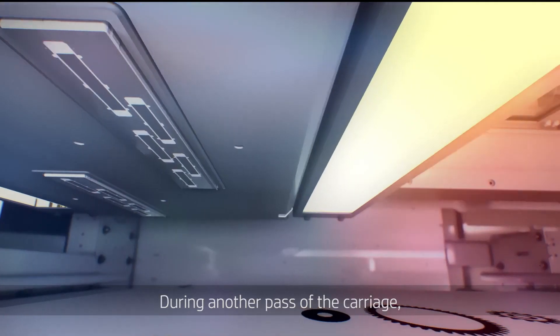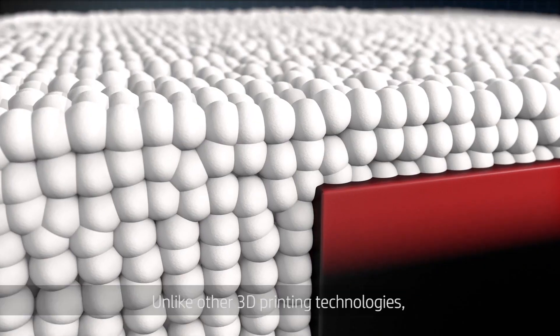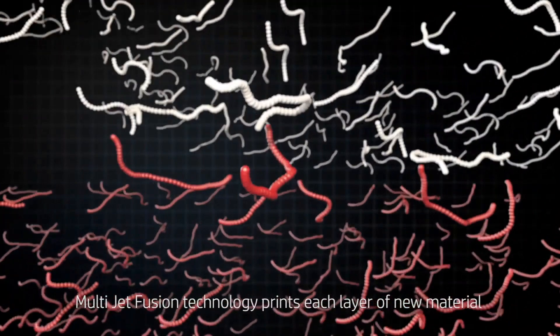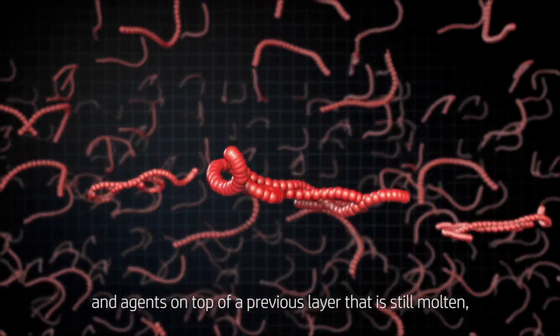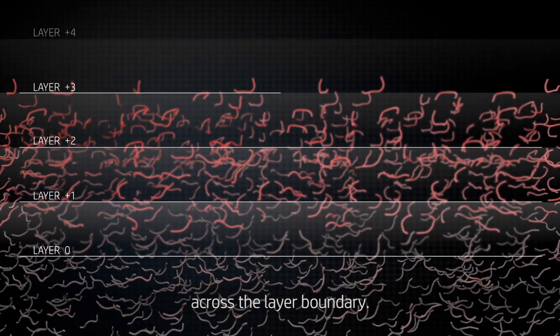During another pass of the carriage, the area is exposed to fusing energy, which bonds the part layers together. Unlike other 3D printing technologies, multi-jet fusion technology prints each layer of new material and agents on top of a previous layer that is still molten, so that both layers fuse completely and polymers can lock in with each other across the layer boundary.